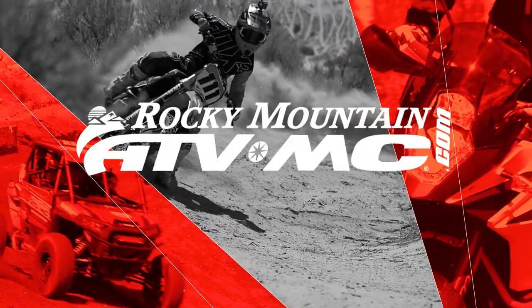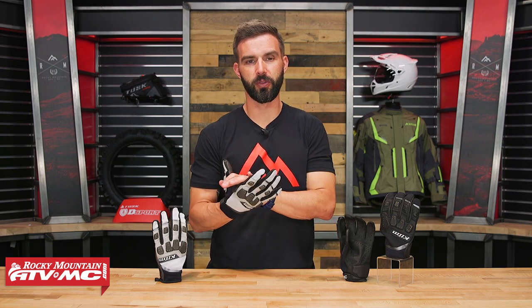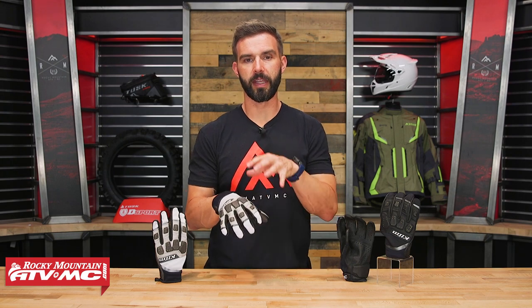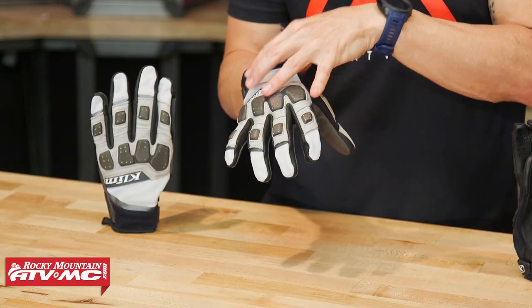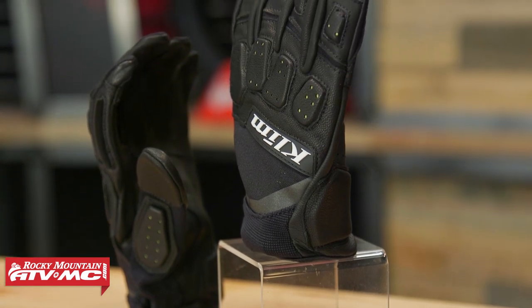Hey, what's going on everyone, I am Chase at Rocky Mountain ATV MC and today we are showing you the Dakar Pro Glove from Klim. This got an update for 2021, so we're going to go through and talk about the updates — some are very noticeable, some are just small refinements — and we're going to help you decide if this will be your next glove.